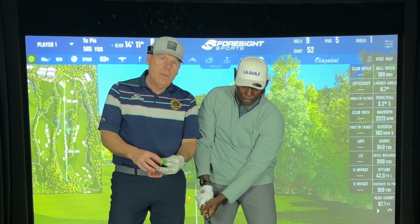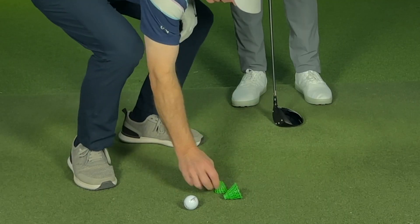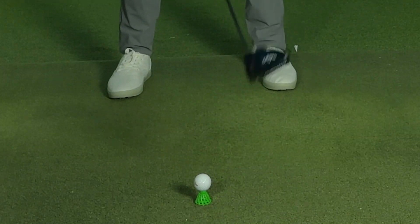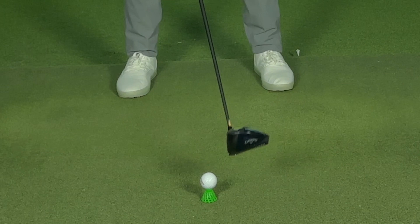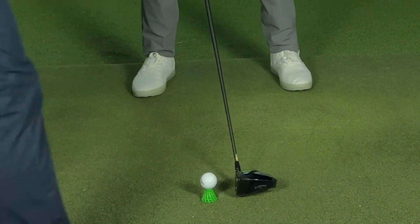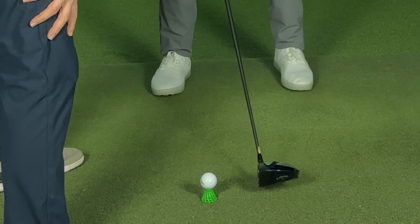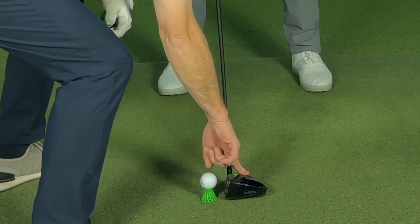Right now, if I'm driving for accuracy, I like to hit it a little bit lower. So if I put it on this tee for you, go ahead and set up to that. I want you to set up like you're setting up to a fairway wood. So I want you to put the center of the club in the center of your feet and the ball forward — move it more that way. Do you feel now that the center of the club is in the center of your feet?